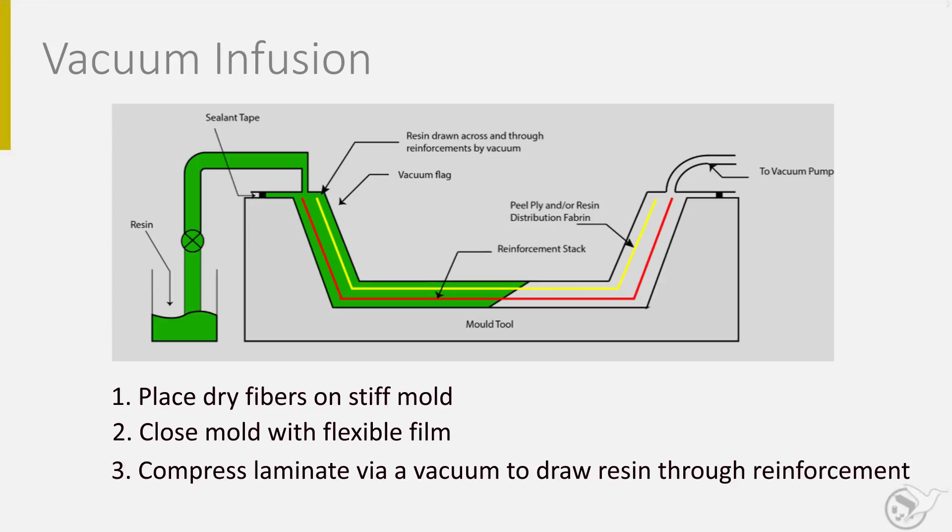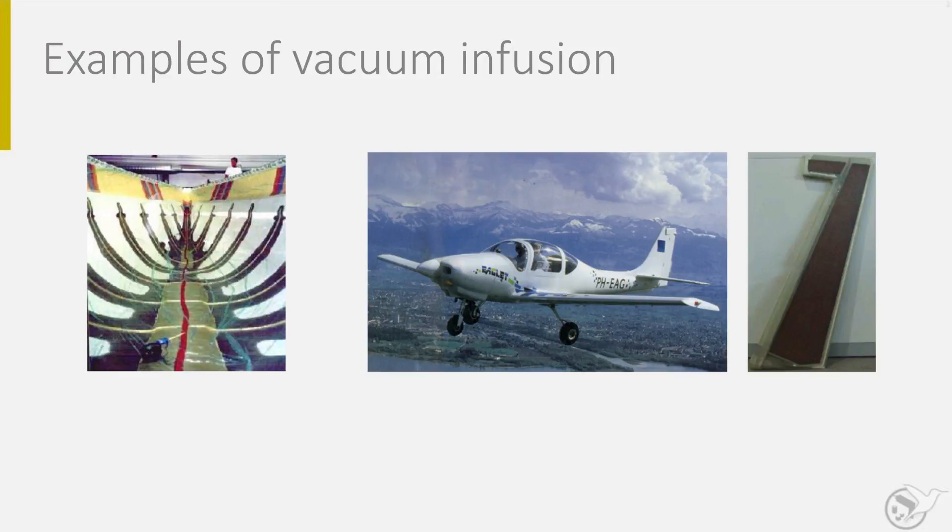The ease of the infusion process depends, among others, on the fiber directions in the product and the viscosity of the resin. Since the pot life of most resins is about one to two hours, this is the time limit in which the process should be completed. Vacuum infusion can be used for many different parts. In this slide you see two examples. The vacuum infusion process offers the possibility to infuse large components.